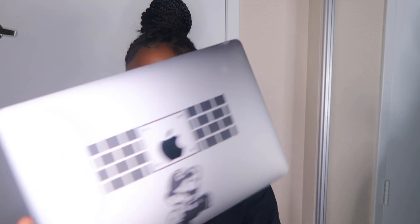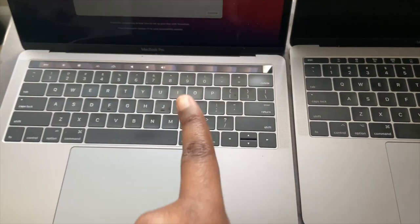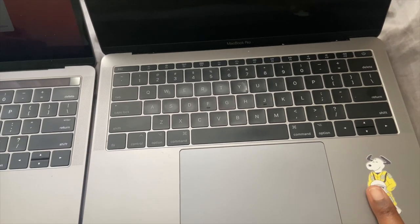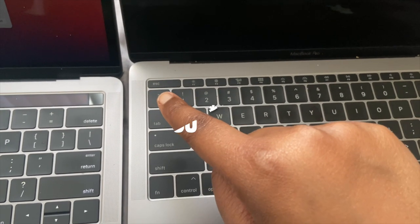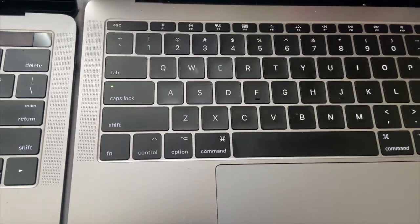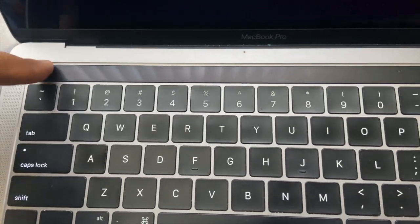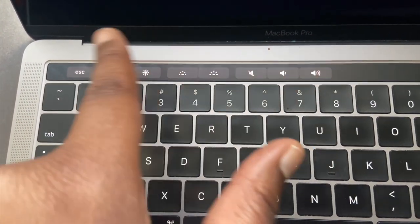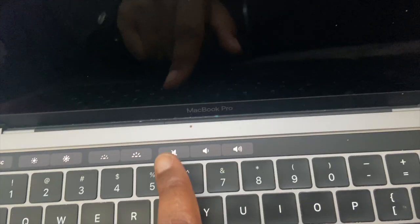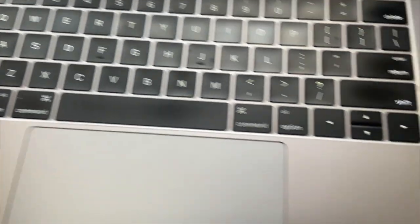Hers has a manual touch bar for fast forward, pause and so on — mine is touch screen. This is a slight intermission to show you guys the difference. I'm recording on my iPhone so bear with me. My laptop versus my sister's laptop: the escape button and everything else on hers are manually touched. On mine, the escape and everything else is literally touch screen — you can turn the volume up, down, mute — everything is touch screen, but everything else is the same.